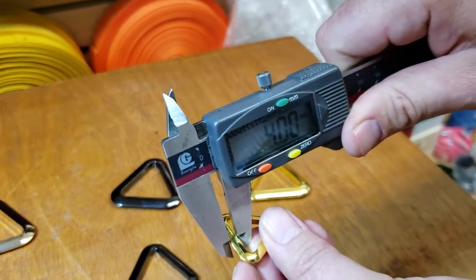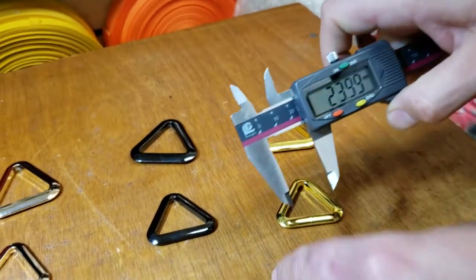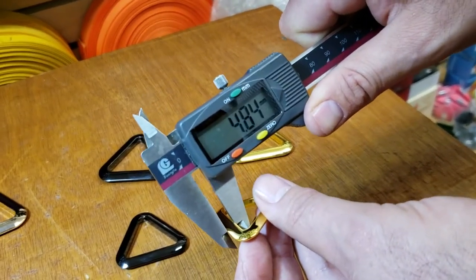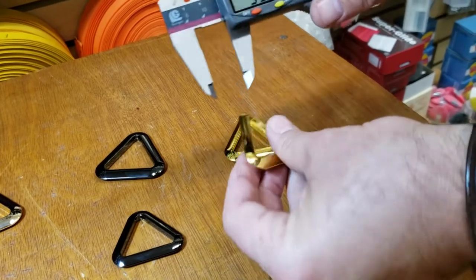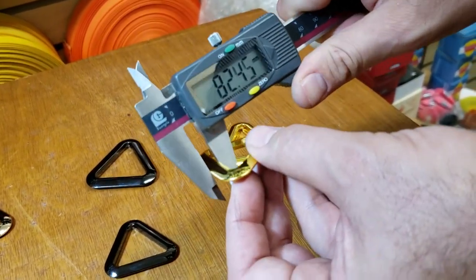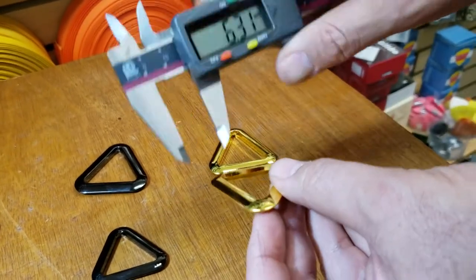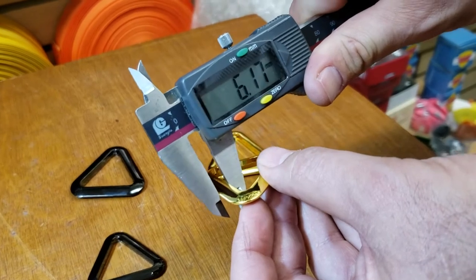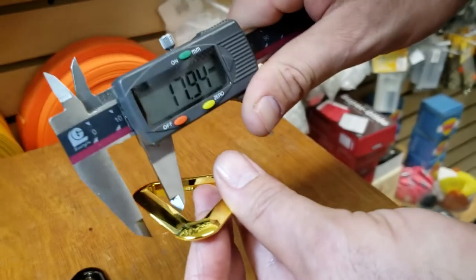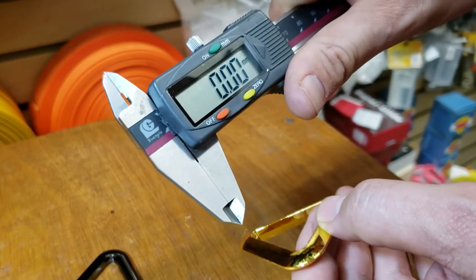The casting on the three-quarter inch is about four millimeters, and the one-inch is five millimeters. Let me just zero it down — this one should be six millimeters. And on this one, seven point three — let me double-check — yeah, seven and a half millimeters.